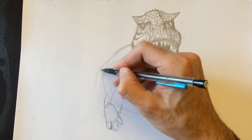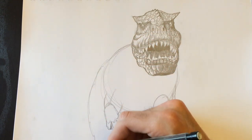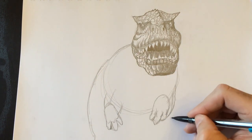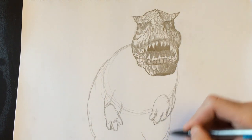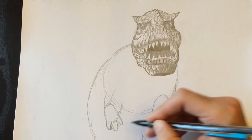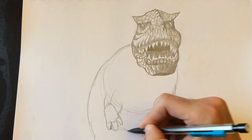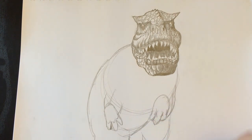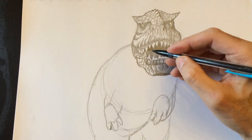We're going to add a leg on the left side — there's his thigh. Then we add a knee so his leg is bent, then it goes into a foot. Here's his belly, and here's the bottom of his foot going down off the page.